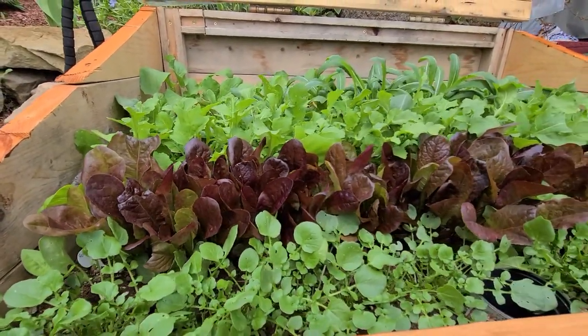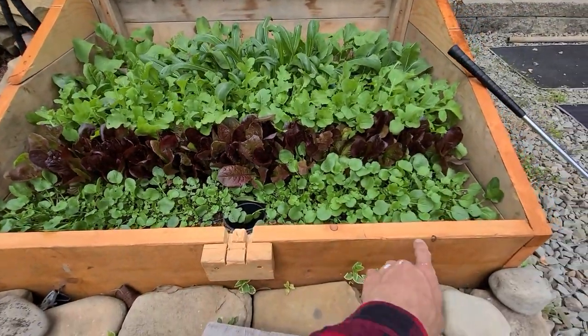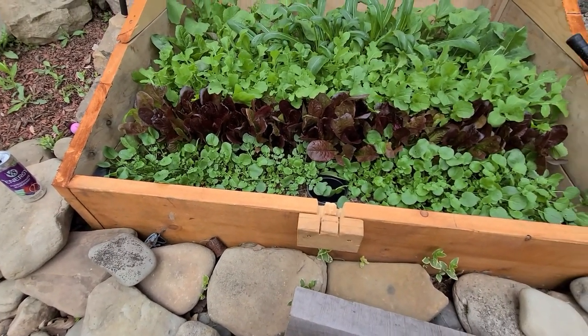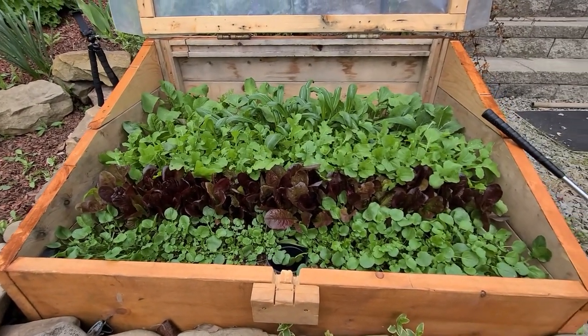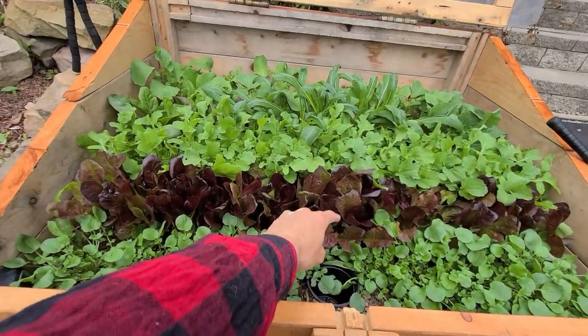The cold frame is looking very lush and full right now. You can see the front row here which is cress, if you didn't follow along with the first video. If you haven't seen the first video, go ahead and check it out right now up above. But we'll get into this and I'll show you what we got growing. The second row here is red romaine lettuce.